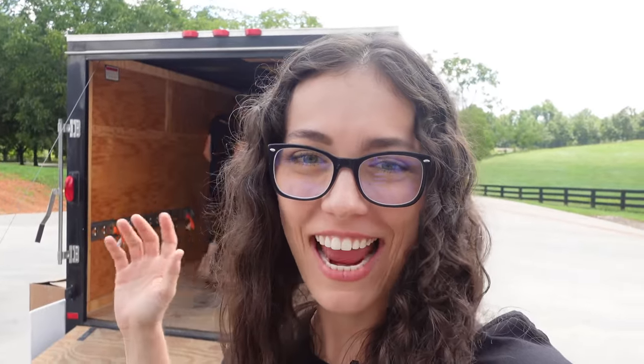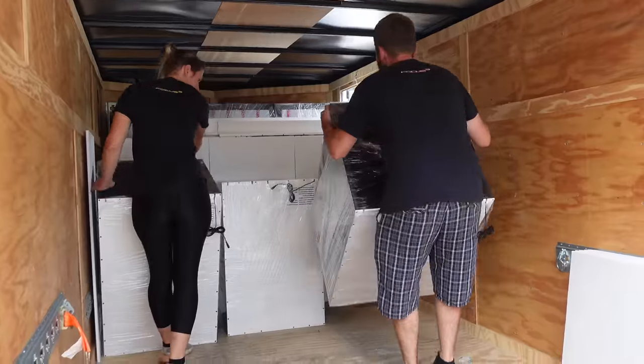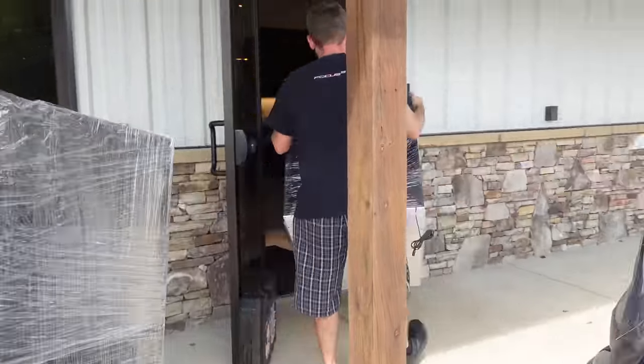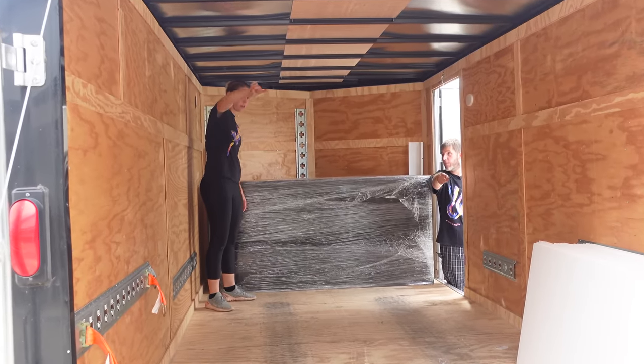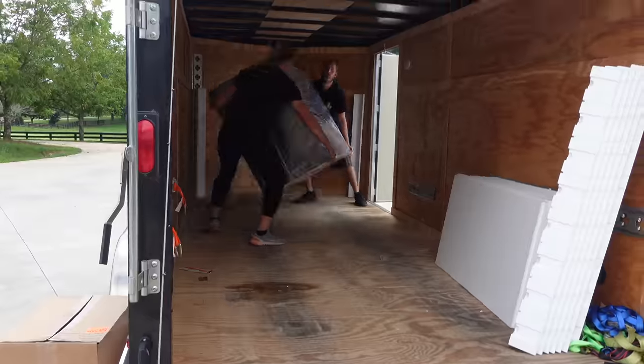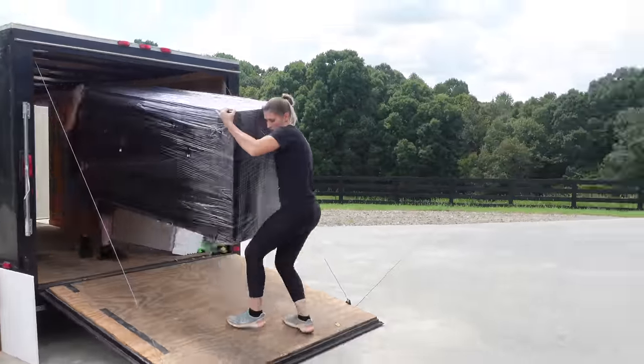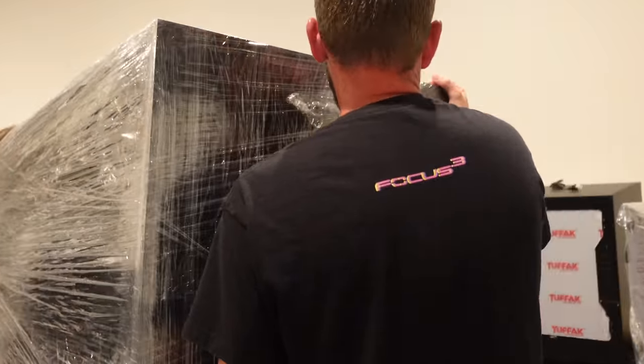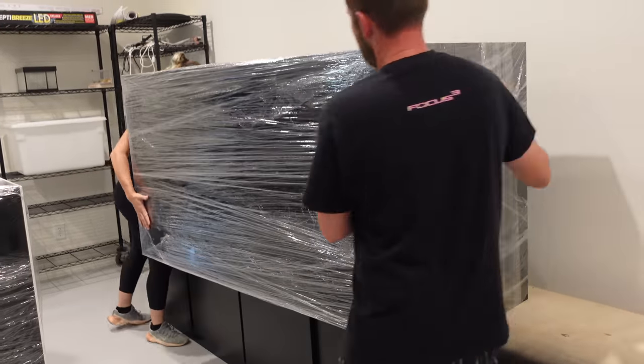All right, so Stephen and Ashley from Focused Cubed are here and we are unloading the truck. We got some awesome cages in there, ready to take them. All the cages are in now — we're going to unwrap them and then start to set them up.